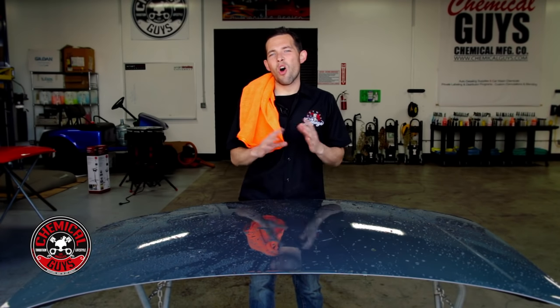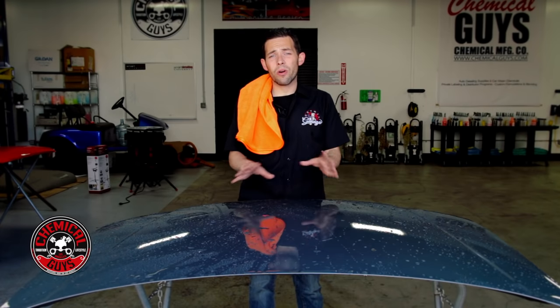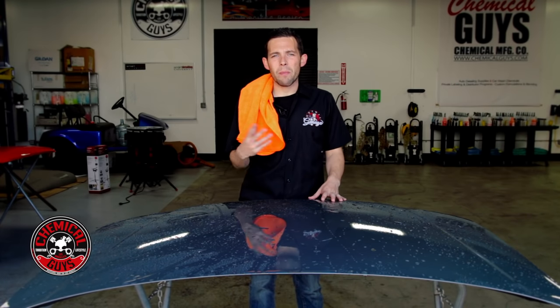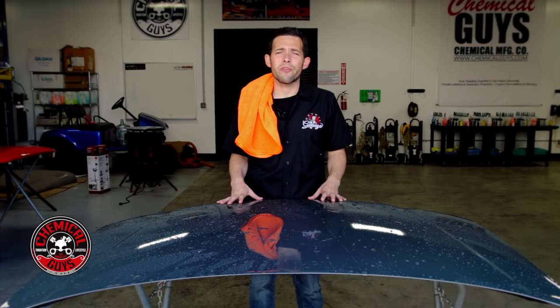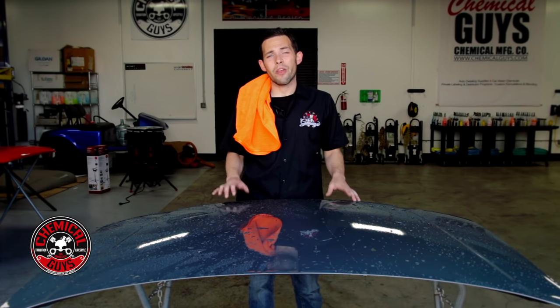Today in the Detail Garage we're going to show you all the options you have to dry any car, truck, motorcycle, and RV. After you wash the vehicle it's important to dry it properly to make sure you get the best shine and you don't have any water spots. We're going to talk about all the different towels, tools, and water blades you can use to dry your vehicle and show you the differences on how they all work.